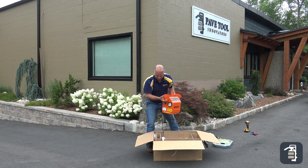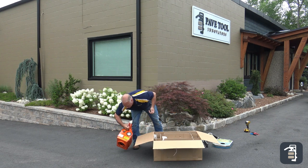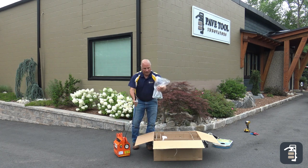The power unit itself, with the on/off shut off. And a bag of hardware.